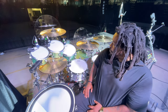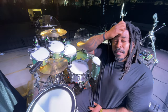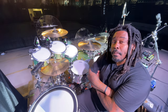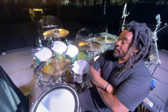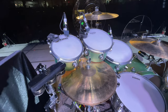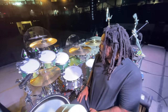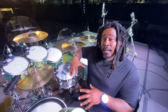The drums are obviously DW. I've been with DW since 2004. I think this is kit number eight, and certainly my favorite and certainly the biggest. The kit itself — the shell construction — it's a jazz series. So it's different than the collectors or designer or things like that, in that it's a thinner shell and they're way more resonant.